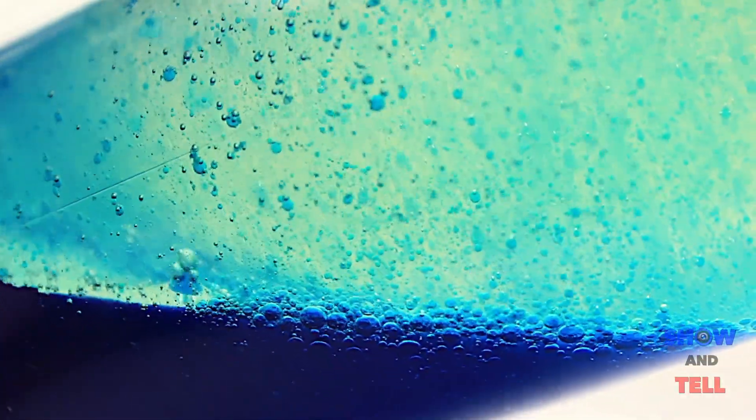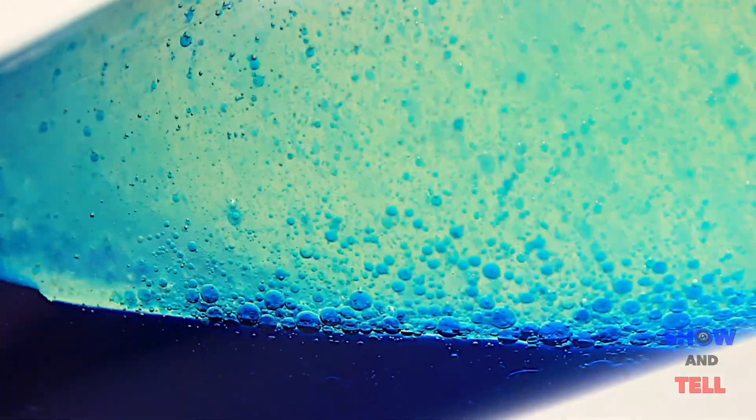Today I'll show you how to make a cool and safer lava lamp, which makes for a great party trick or a fun project with the kids. Step 1.